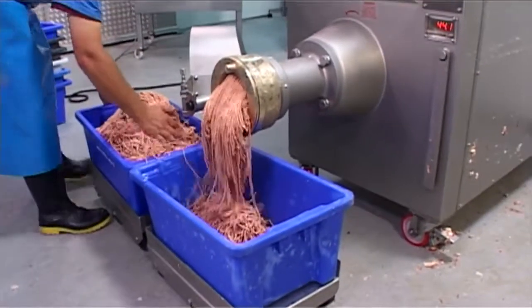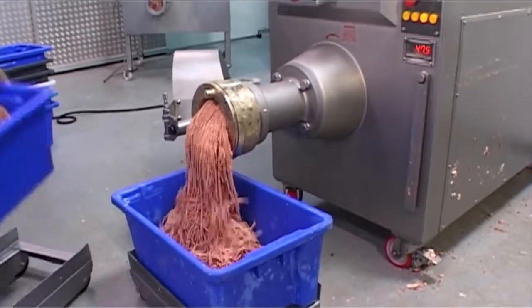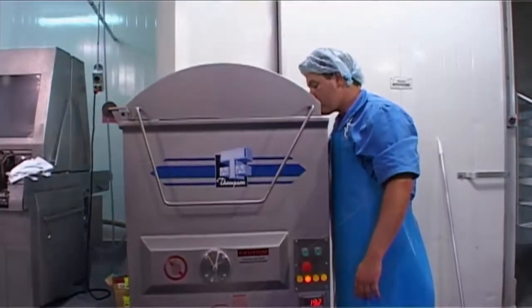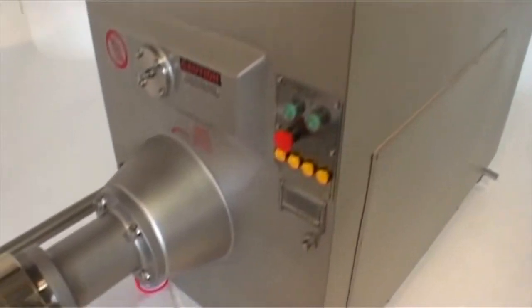With these unbeatable options, the message is clear. If you're looking for a Mixer Mincer that easily outperforms the other machines on the market but for a lot less money, you can't go past the Thomson 4000 series.